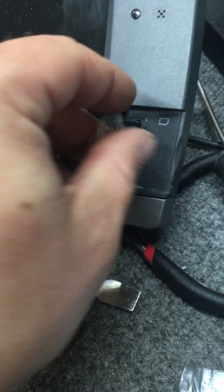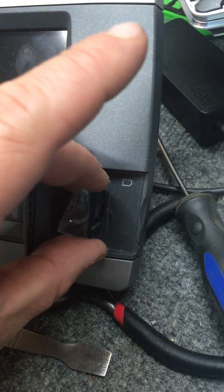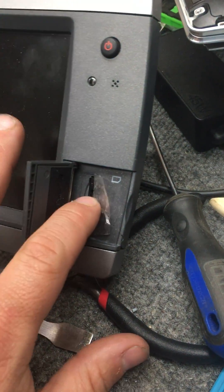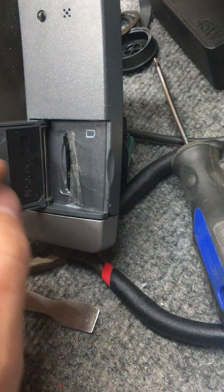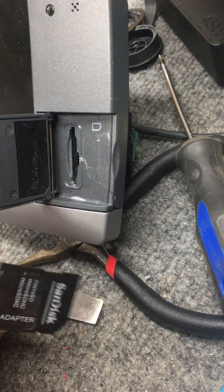So now all you're going to want to do is just pop the card in, and you push it all the way in. It's not going to click now. Push it all the way in and you're done — it's good, it's connected. Close the door. When you want to take it back out, grab that piece of tape and just gently pull it back out.